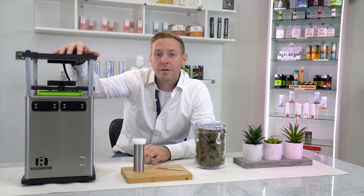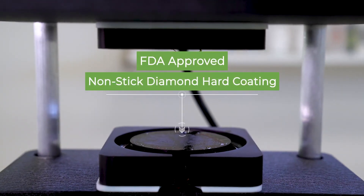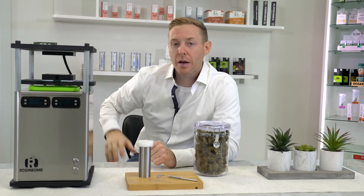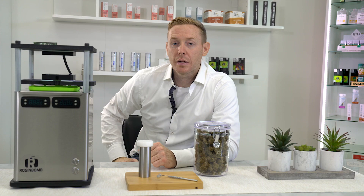Hi, I'm Ryan Mayer, president and founder of Maverick Technology Solutions, the inventor of the Rosenbaum press line. What's really revolutionary here is the flow channel technology, which enables you to press multiple cycles without cleaning in between each cycle.